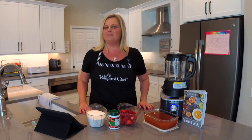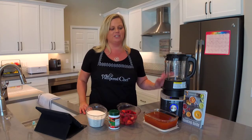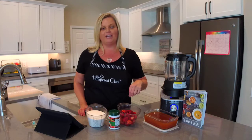Hey everyone, welcome back to my kitchen! My name is Mindy Banks, I'm the Flip-Flop Chef, and today I'm going to talk to you about how to make jams and jelly in Pampered Chef's Deluxe Cooking Blender. I went ahead and made some peach jelly ahead of time, and I'm going to show you how to make strawberry.